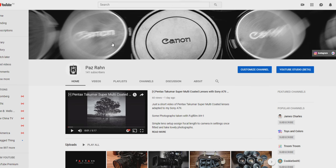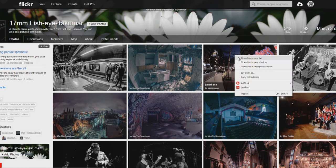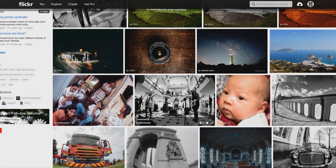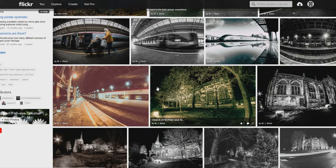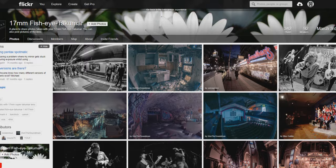While all the footage imports into Avid, I wanted to show you some sample photographs on Flickr. This is the dedicated group: 17mm Fisheye Takumar — a place to share photos taken with your 17mm fisheye Takumar, where you can also post pictures of the lens. Usually they have some good discussions. A majority of the work is mostly with film cameras, and the beauty of mirrorless has opened the doors to use these old lenses.